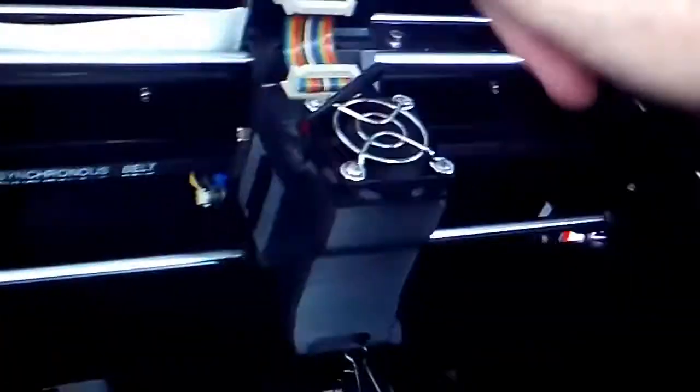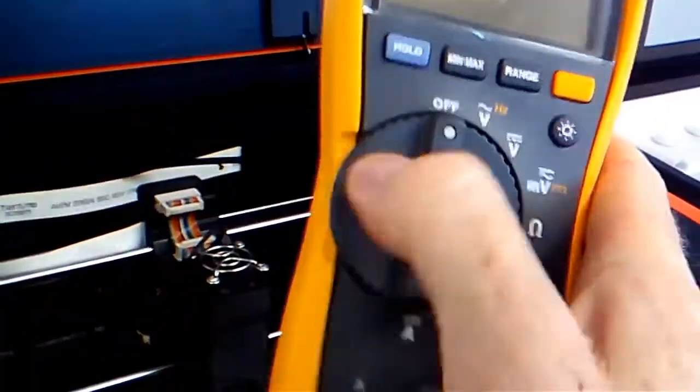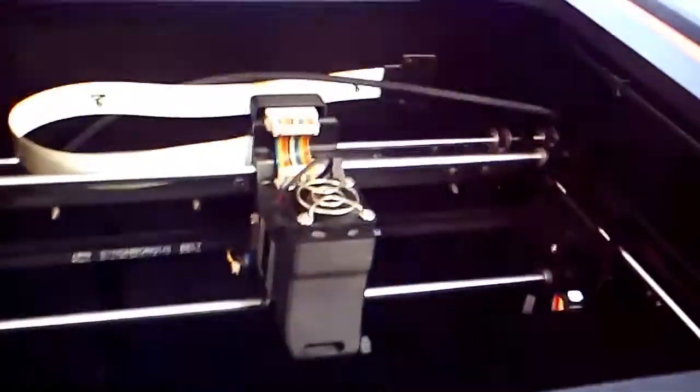What I did was, here's my Upbox — I basically unplugged this, switched it off, unplugged this, took this out, and I used my old multimeter just here on the continuity check function, and I just went through from the hot end down the bottom.